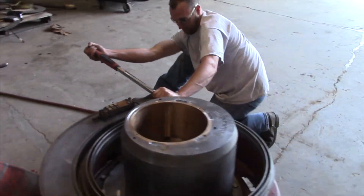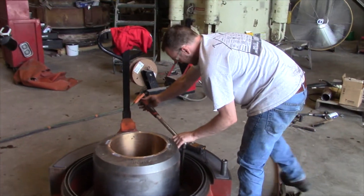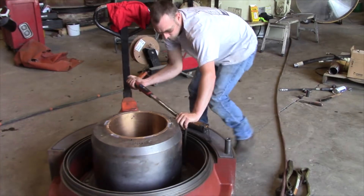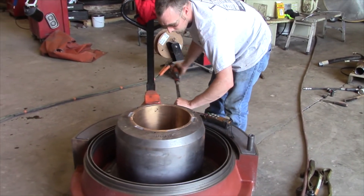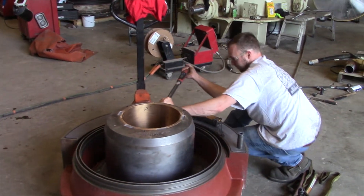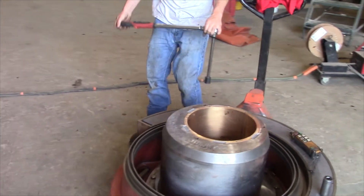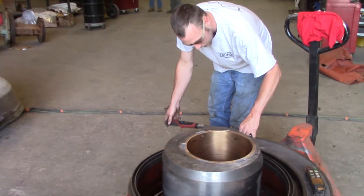Another thing that we do here at Mallock Company is we make sure that everything is done to spec. Like what Buck's doing here — he's doing the torquing. We can't just rely on snugging things down because if you snug it down too much, you might distort something. That's why things should only be torqued rather than snugged.